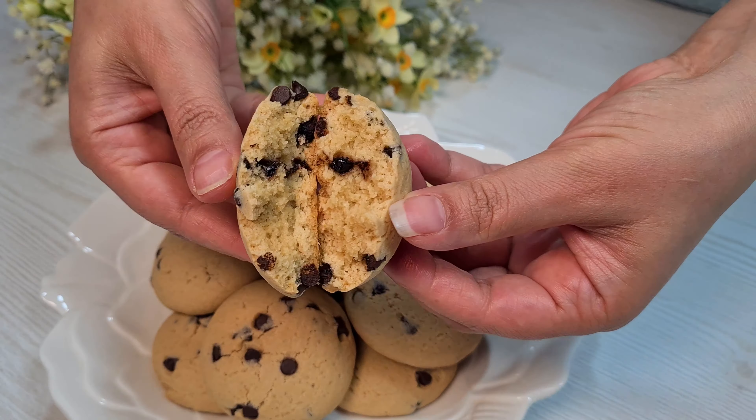Butter. Brown sugar. Sugar. Stir a little. Egg. Whisk for a while. Vanilla. Flour plus baking powder.